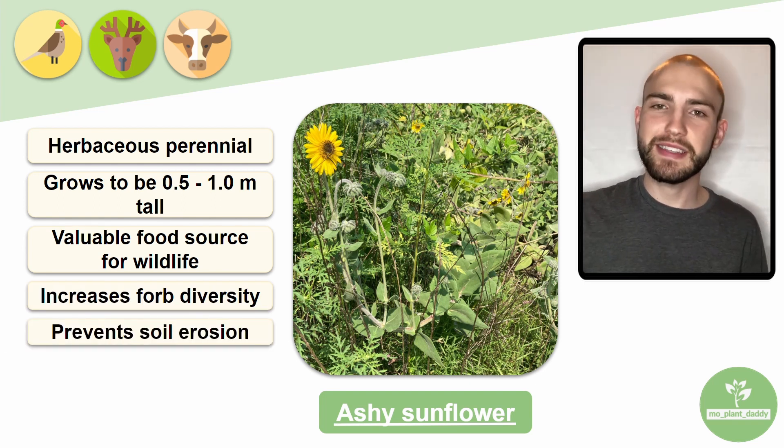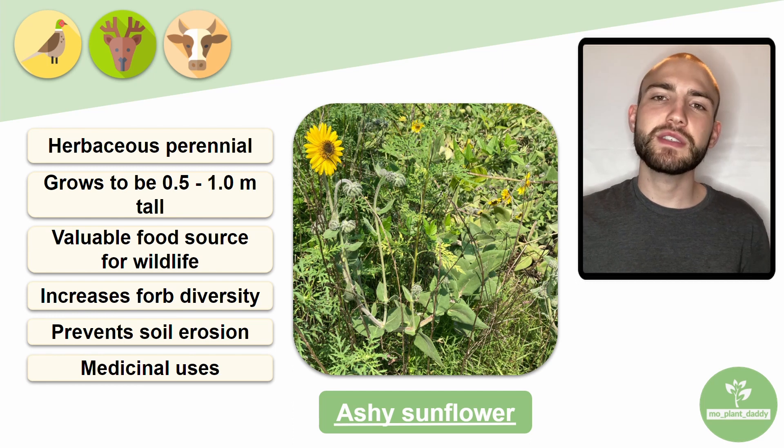Additionally, this species has medicinal uses. The leaves have been used to reduce fever, and the stem has been used to treat malaria.